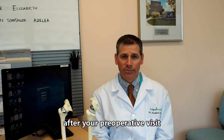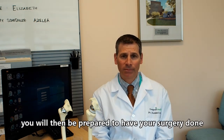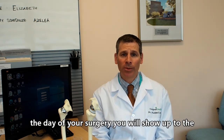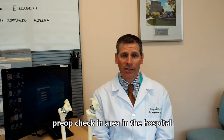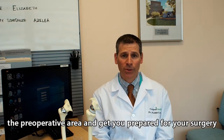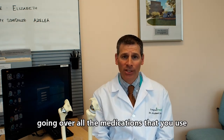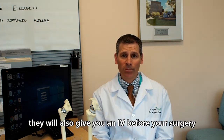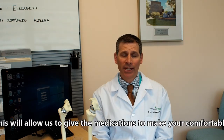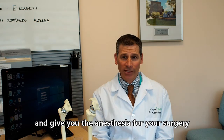After your preoperative visit, you'll be prepared to have your surgery. On the day of your surgery, you'll show up to the pre-op check-in area in the hospital, where nurses will take you to the preoperative area and get you prepared. This includes getting you into a gown, going over all your medications, and giving you an IV — which allows us to give you medications to make you comfortable and administer the anesthesia for your surgery.